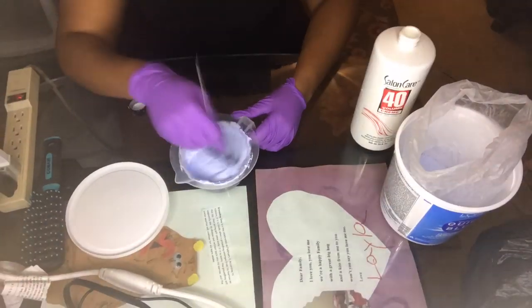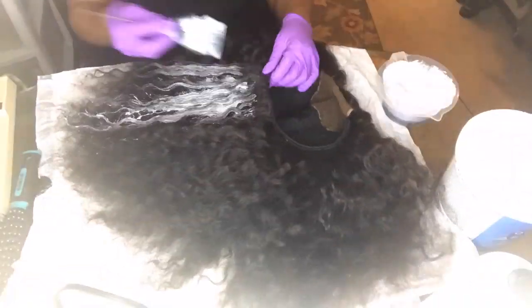Hey y'all, welcome back! Today I'm going to be showing you guys how I went from this black beautiful deep wave wig to this orangey, bright orange highlighted deep curly hair. So let's just hop right into it.